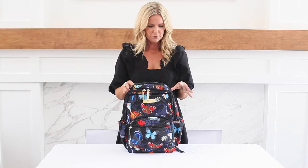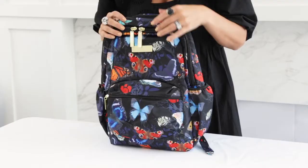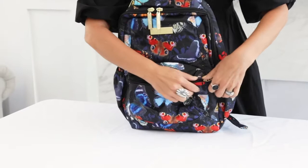Hey, this is JuJuBe's Be Packed — this amazing versatile backpack is perfect for your little ones or yourself if you're headed to school or need something cool for work. This front pocket has lots of organization with some extra mesh pockets.